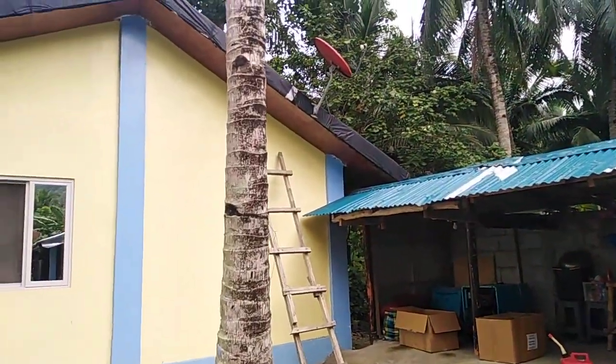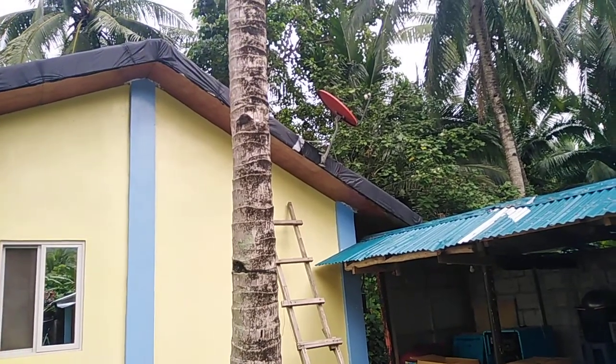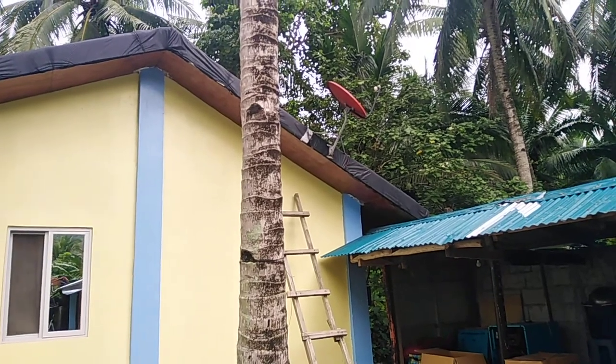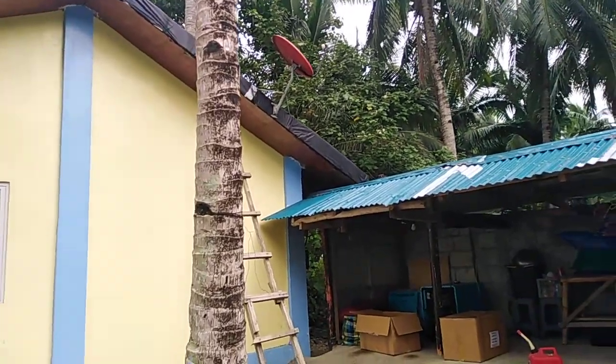He's running the wires now and as soon as we get the boxes we'll have it all hooked up. We just have to tell them what plan we want and pay each month. You can change your plan anytime — there are no contracts.